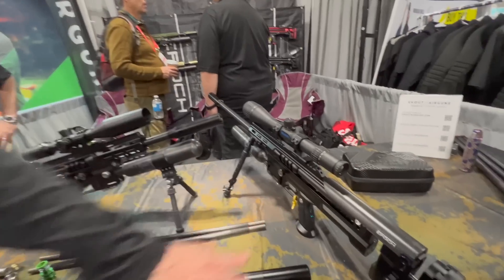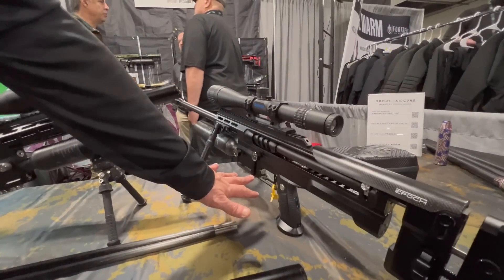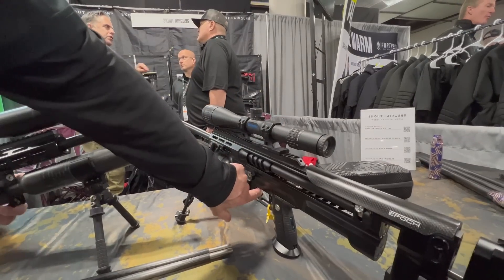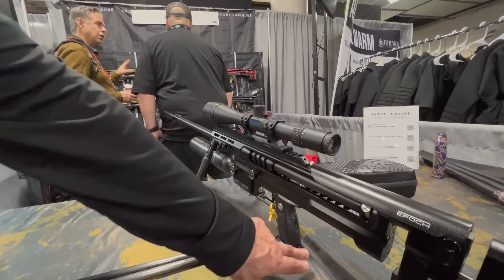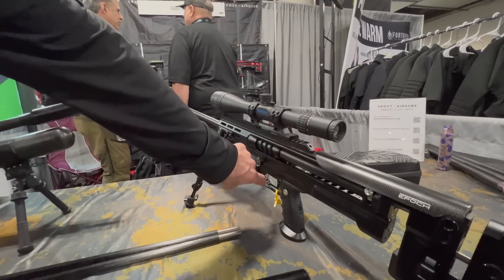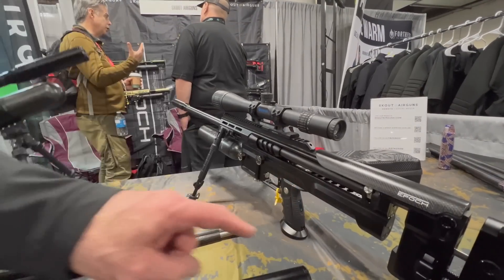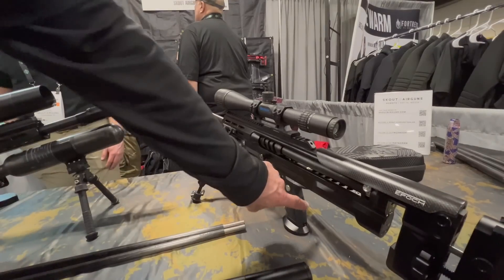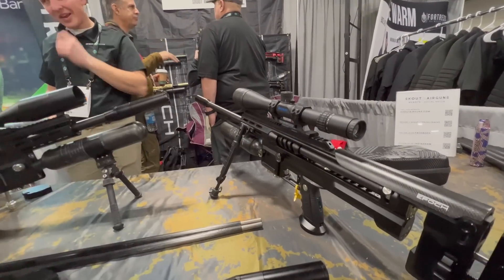As far as electronics go, you can very quickly put this into programming mode by turning the gun off, opening the action, holding this button, and powering it up. That'll get you into programming mode, and then you move through the menus by hitting this button again. When you hit the on-off button once, it'll allow this button to make the changes. Then you come out, power down, and it saves your settings.